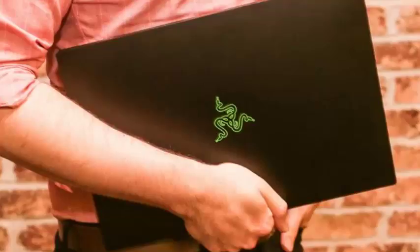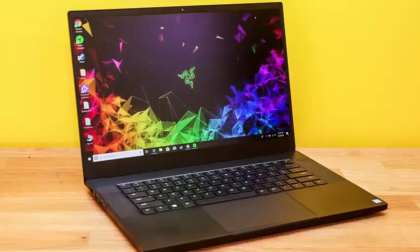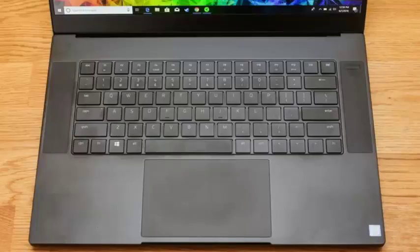144Hz display option. Cool keyboard lights, if that's your bag. The bad: painfully expensive, considering Nvidia 1060 laptops can be found for under $1,000. The 4K touchscreen option isn't available yet.